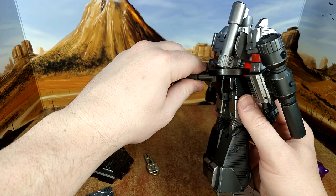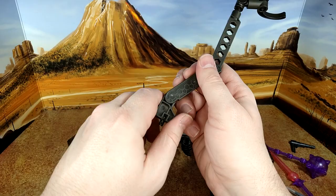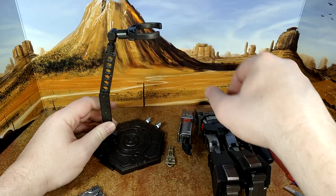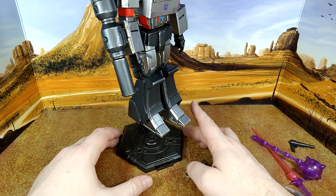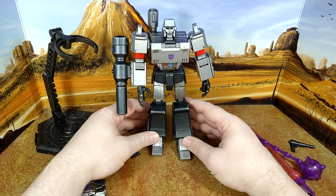The stand is not quite strong enough to lean Megatron forward — it's not heavy enough to balance him — so you might not end up using the stand. This is more of an MP scale figure. I'm not sure where this logo is supposed to go.